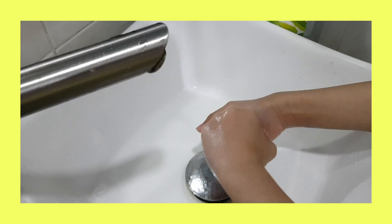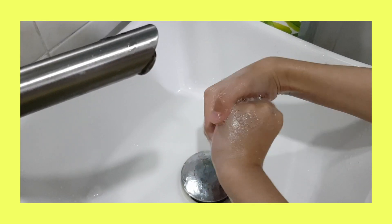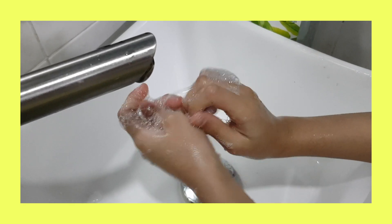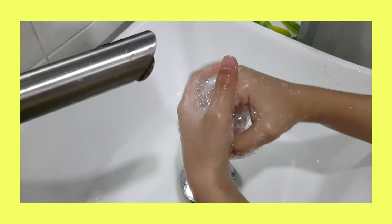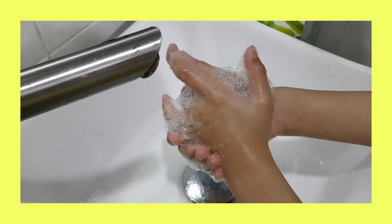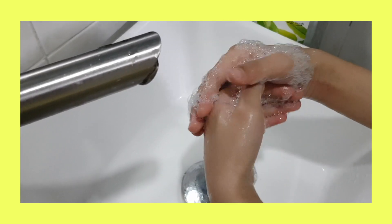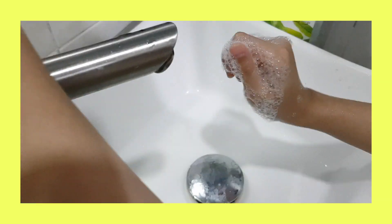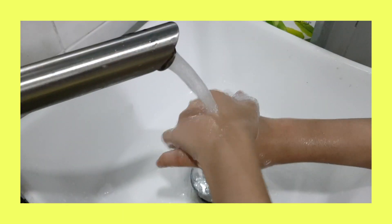Again! Happy birthday to you, happy birthday to you, happy birthday, happy birthday to you. And many more. Don't forget that. Now let's rinse.